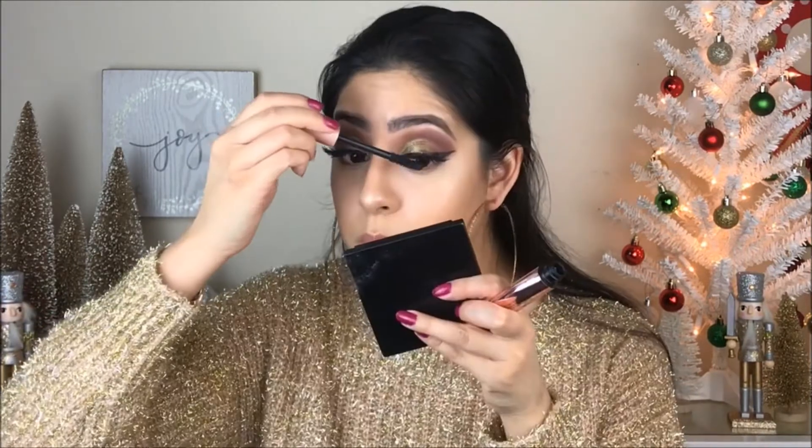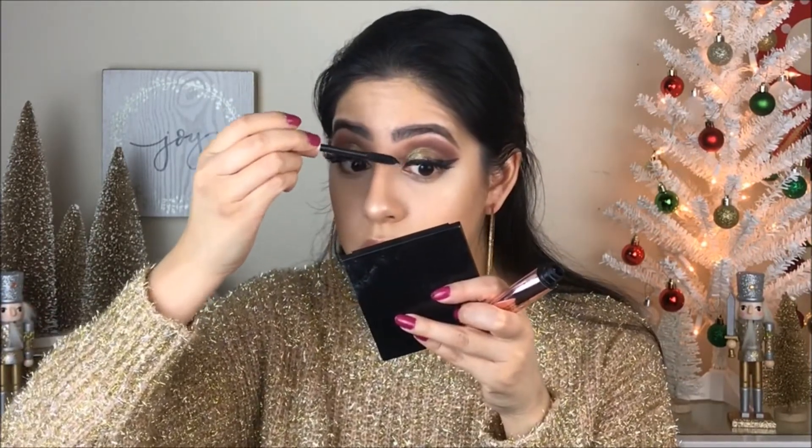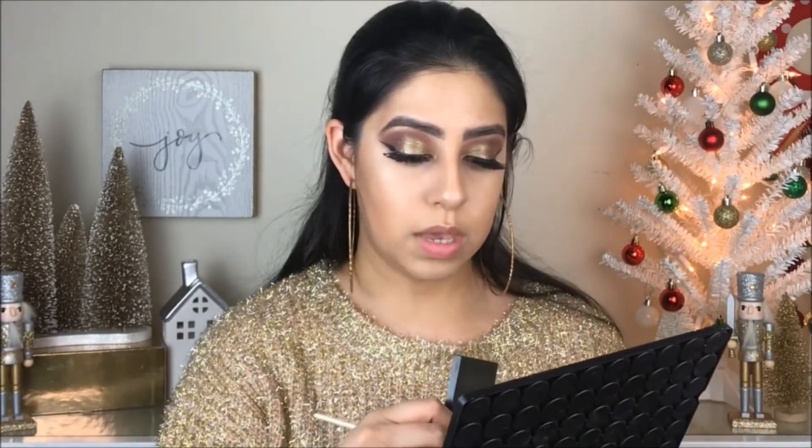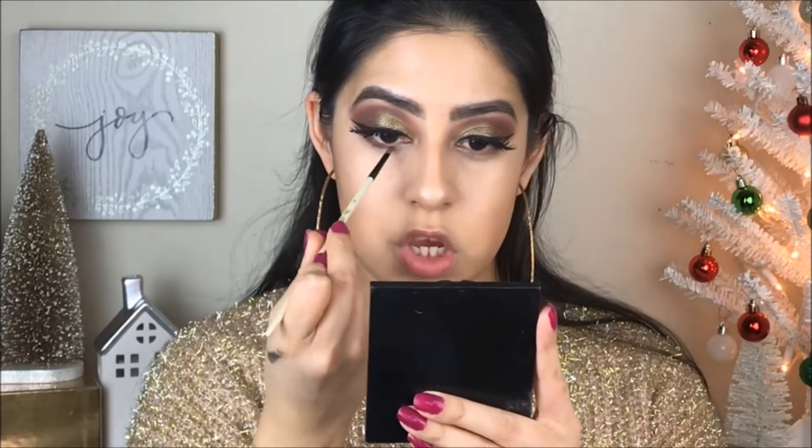For mascara, I'm going to go with the L'Oreal Air Volume Mega Mascara — you guys know I'm loving this mascara. I did a video on this and I'll leave the link down below. I'm grabbing again the dark brown we applied on the crease just to finish the look so it all matches, and then putting some mascara on my lower lashes.